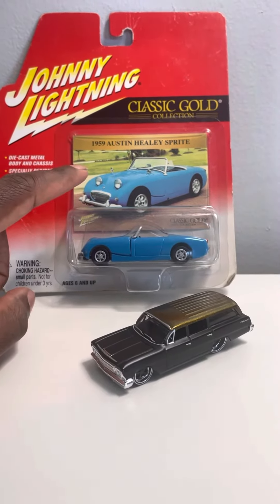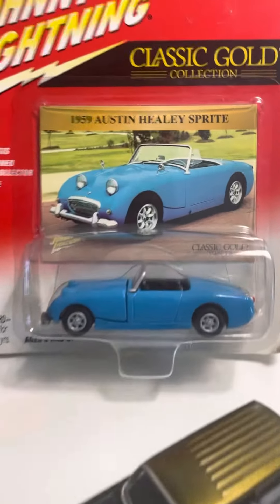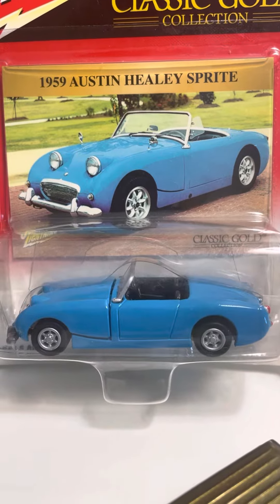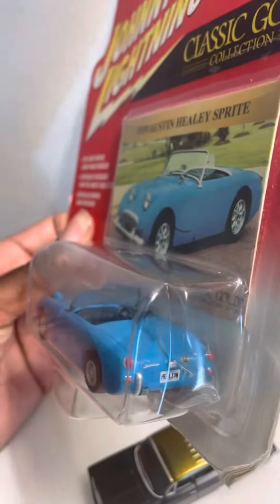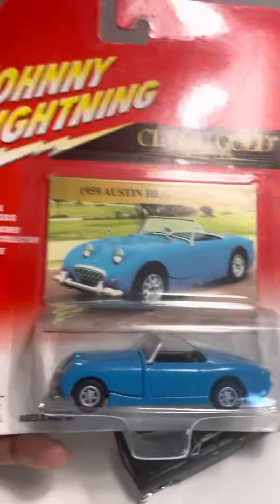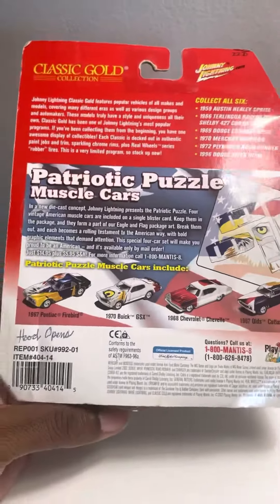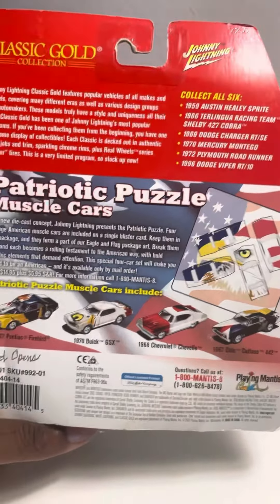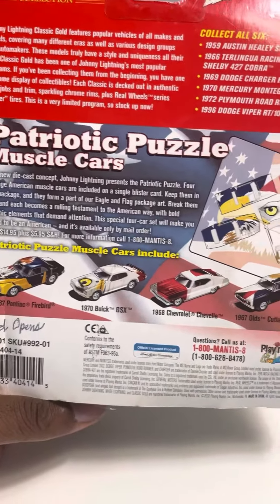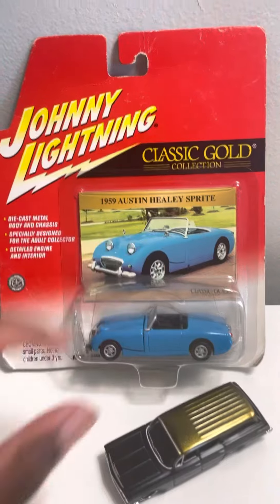Here you can see is the Johnny Lightning 1959 Austin Healey Sprite. It comes in like a sky blue color. I do like the wheels on this car, all around. There's the back of it, and there's the front. This is part of the Classic Gold Collection — Patriotic Puzzle of Muscle Cars. You have six cars in this collection, and then more of the Patriotic Cars in the collection as well. Overall, it's a really nice looking model.